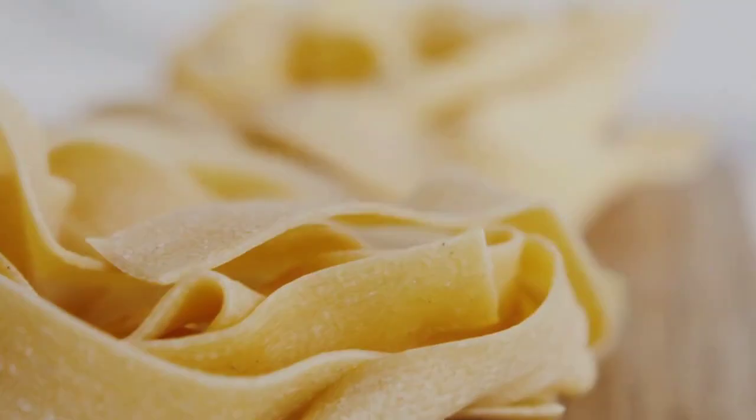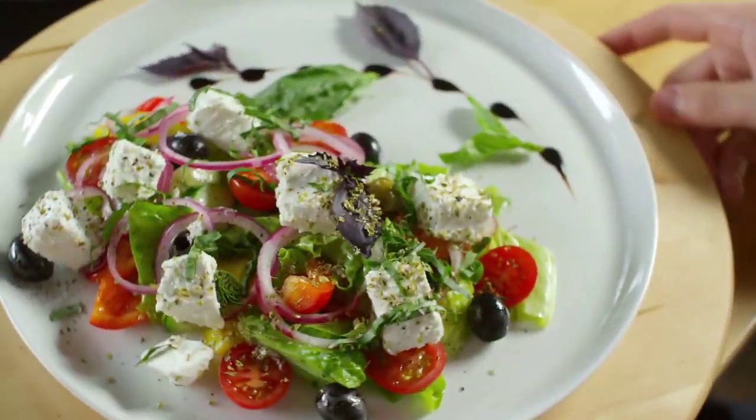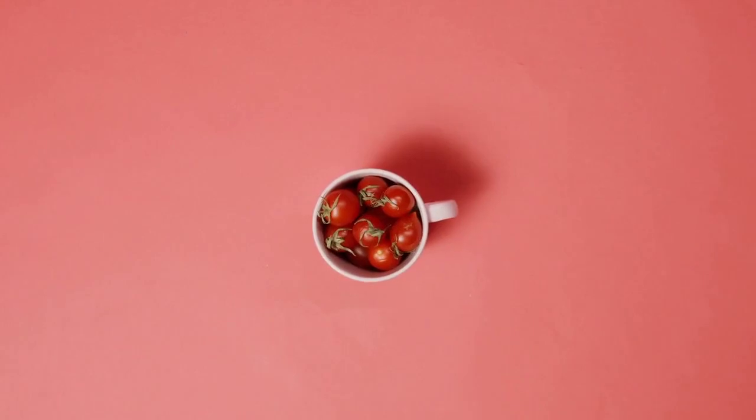Ingredients: 2 cups elbow macaroni, uncooked; 1 cup mayonnaise; 1 tablespoon Italian salad dressing mix; 2 teaspoons sugar; 3/4 teaspoon ground mustard; 1/4 teaspoon salt; 1/8 teaspoon pepper.